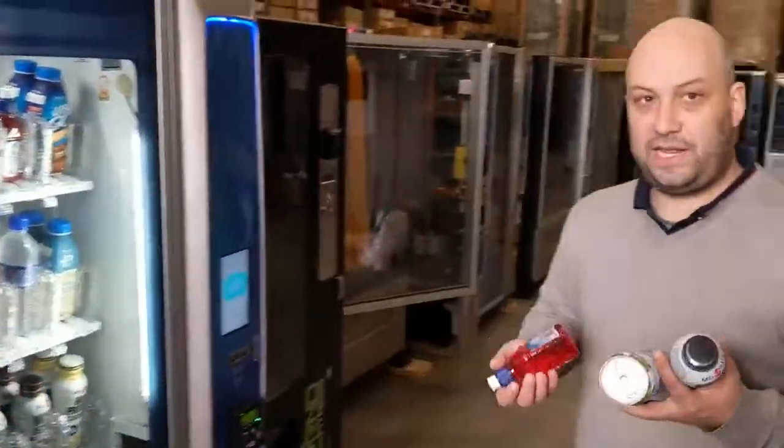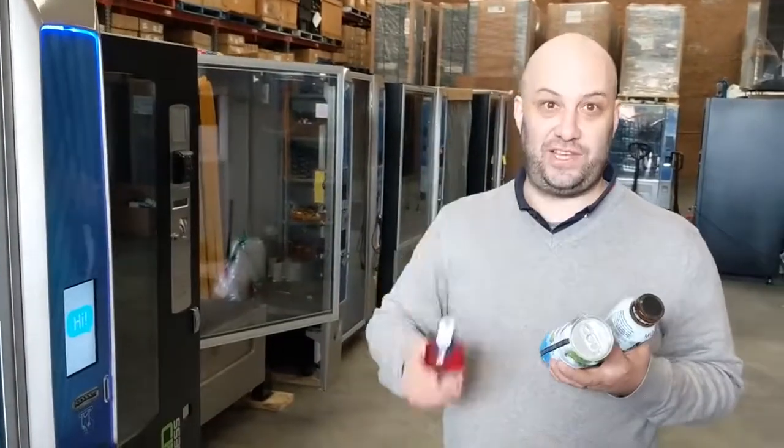And there you go — Crane Media, the only machine on the market that allows you to do three products in one transaction. Thank you guys.